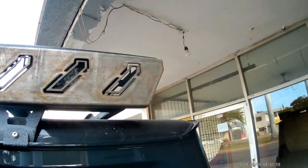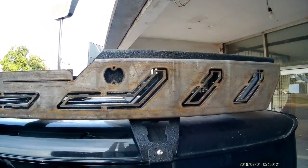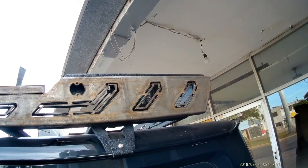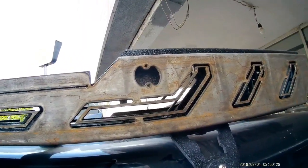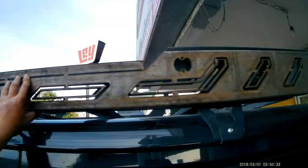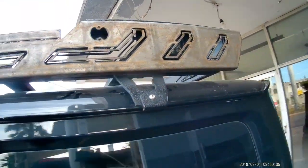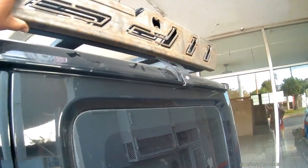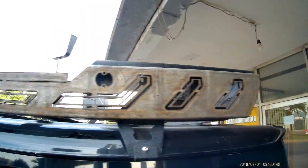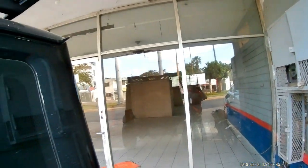El ángulo quedó más recto de atrás. Sin focos laterales — esta no trae focos laterales. Ese es el nuevo diseño señores. Medio pulgada más ancha, así va a quedar. La quitamos y continuamos.